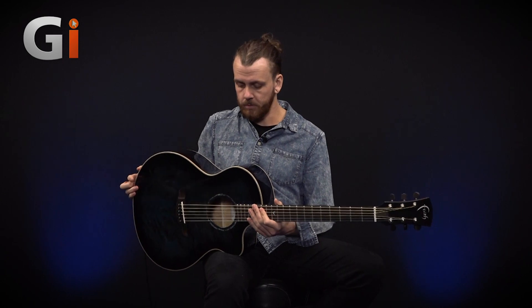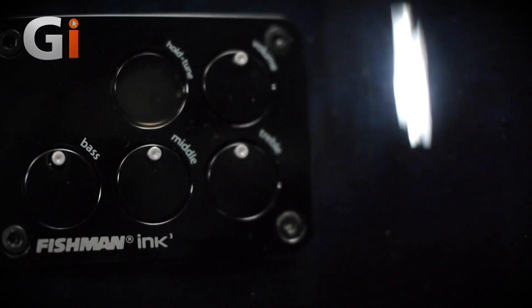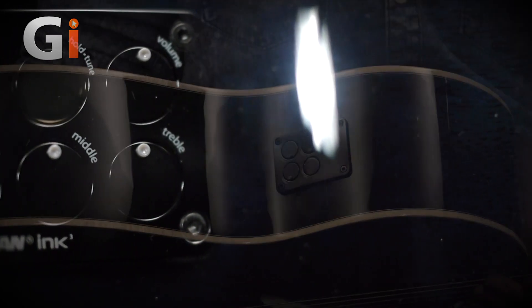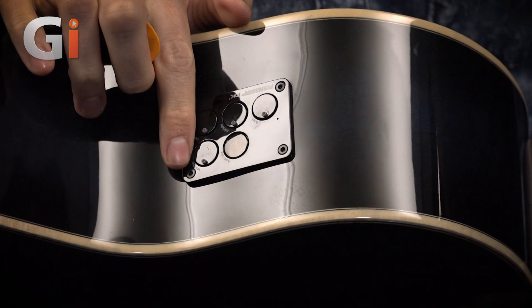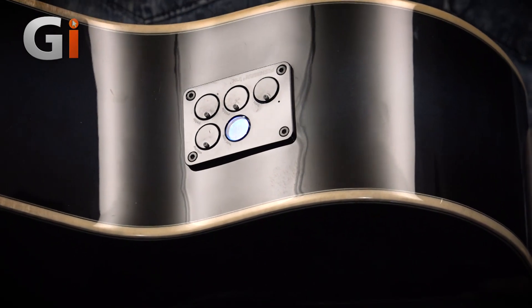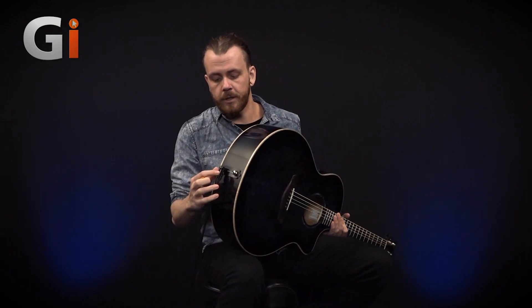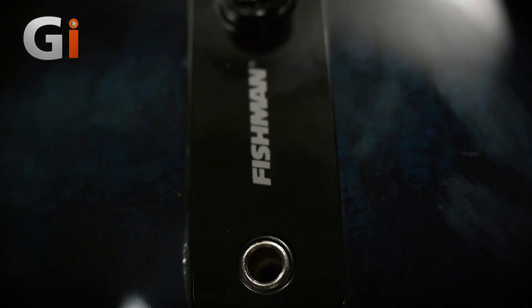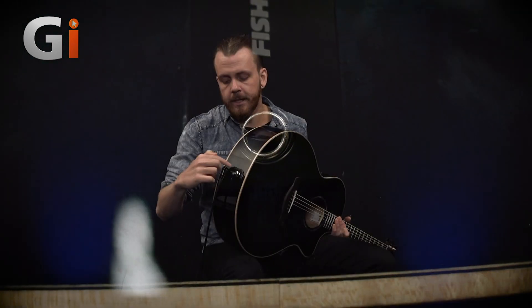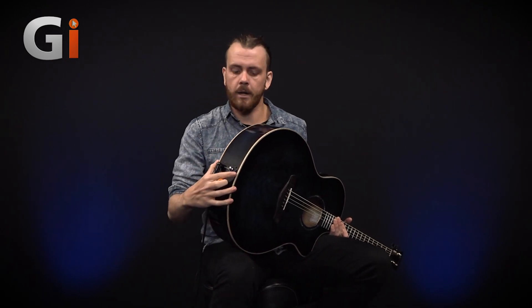I'm going to talk about the preamp as well. For this review, I've left everything on noon. This is a Fishman Ink 3 preamp with an undersaddle pickup, meaning the pickup is underneath the bridge. It's quite a simple layout — you've just got your bass, middle and treble, and volume. If you hold down this control here, a tuner comes up facing the player, so you can actually see what you're tuning to. Going to the back, you've got the back pin for the strap and your input — just a jack in, no XLR. When you remove the jack, it flips down and gives you access to the 9V battery that powers the preamp. It's all very nicely enclosed — a nice simple design, not too obtrusive.